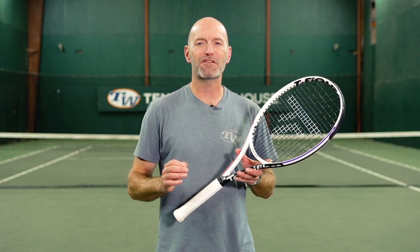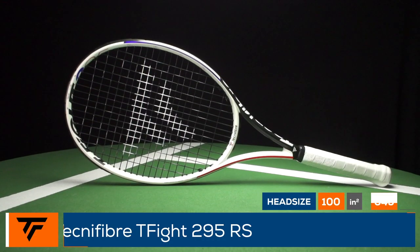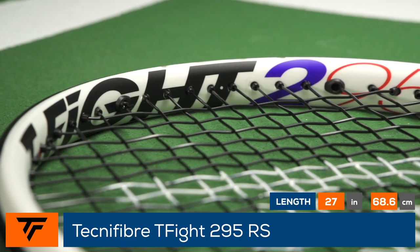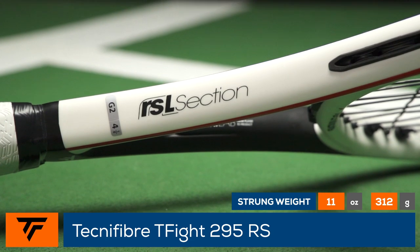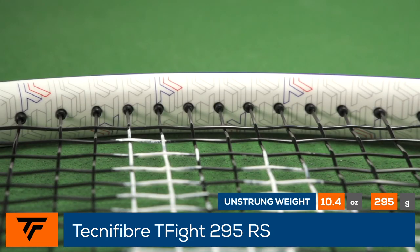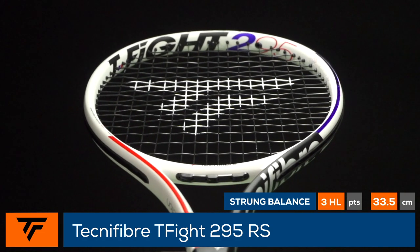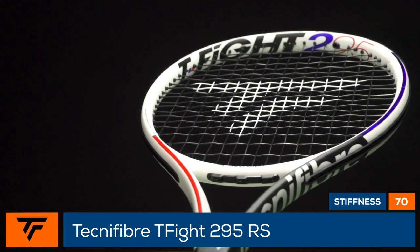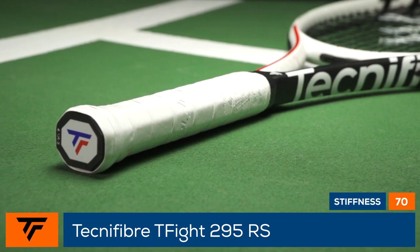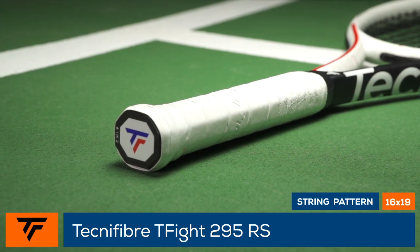Welcome to the Tennis Warehouse Racket Review of the all-new Technofiber T-Fight 295 RS. The T-Fight 295 RS gets updated with an all-new beam construction called RSL Section, which utilizes a lighter version of its five-sided R-shape to keep the frame more stable without adding weight. A 16 by 19 string bed offers easy access to both spin and pace while providing a generous sweet spot. The 11-ounce strung weight combines with a 318 swing weight for a pleasing blend of both stability and maneuverability.